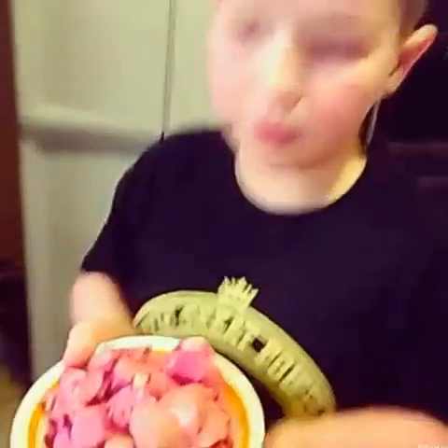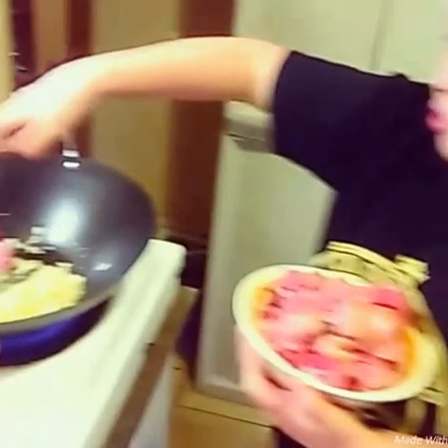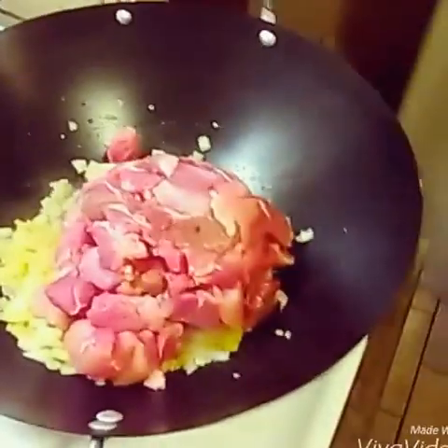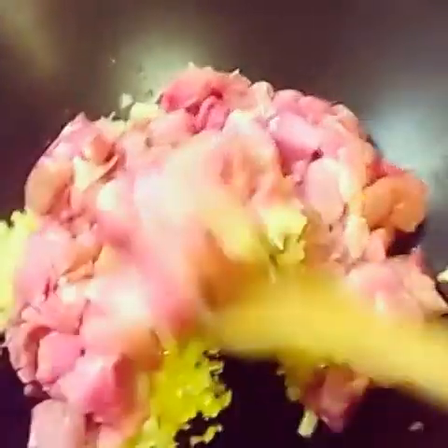Next, I'm going to put the pork in. Now we have to let the pork pieces get away from each other, or else they'll just be one big pile and that'd be hard for the rice.